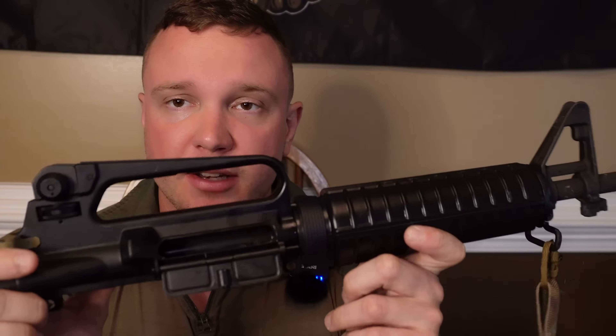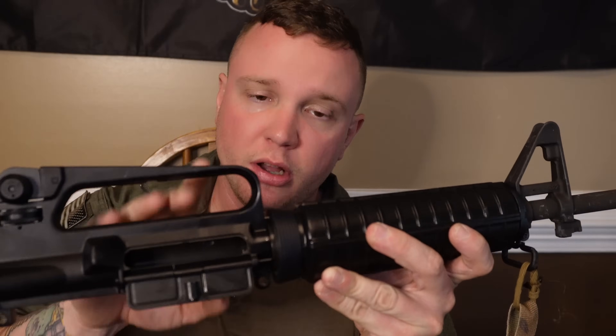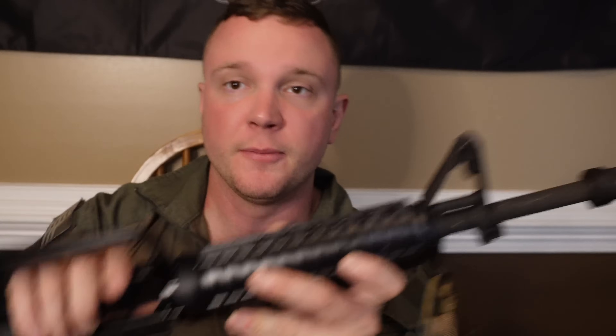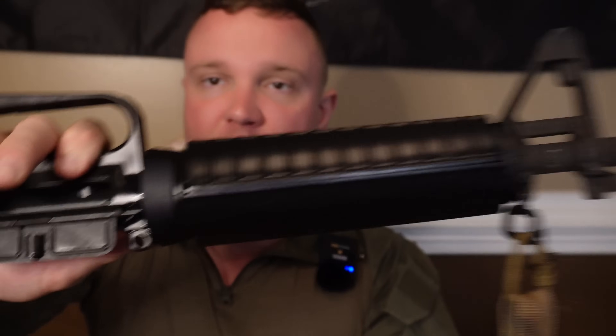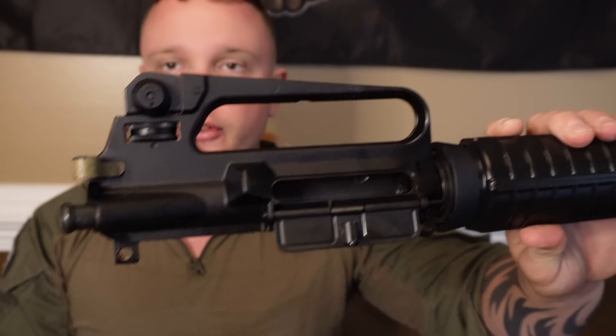I'm going to replace the bolt carrier group on this thing and run it until it dies. I want to know: do you guys want to see this suppressed or unsuppressed? Are you interested in seeing how long this Palmetto State Armory H&R M16A2 will last? Post down below if you're interested in seeing this thing run until it fully dies.